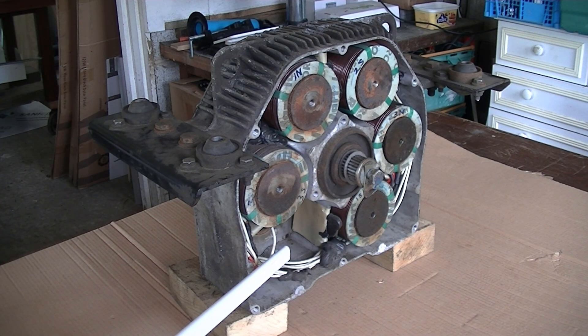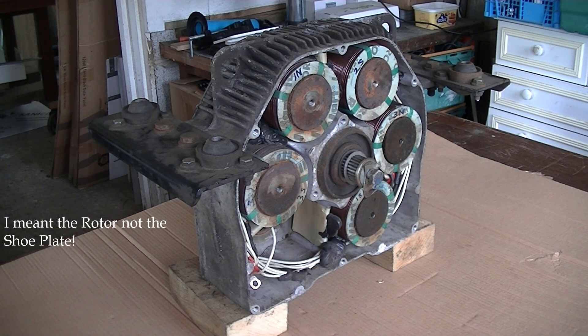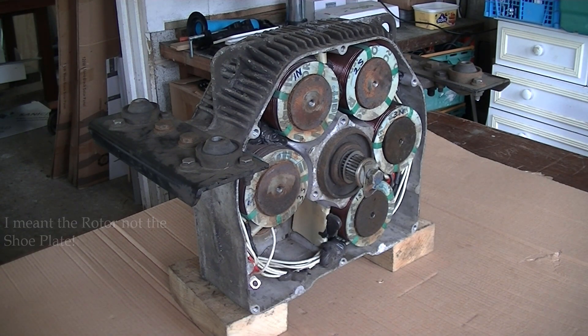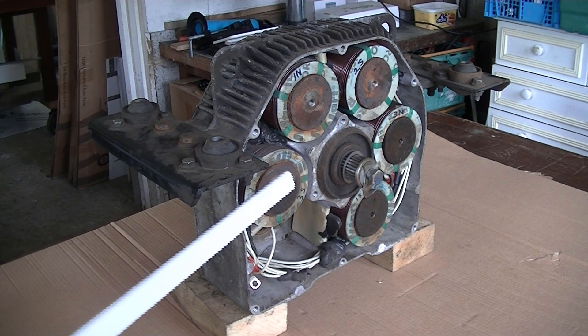I've removed the faulty coil which I'll show you shortly. Very briefly: a 19mm bolt retains the shoe plate — I'll show you in a minute. These are the shims here, there's a couple there, and the thrust washer. The shims space the rotor out from the shoe plate. These are really thick, heavy duty cables running around inside — but that's the internals.